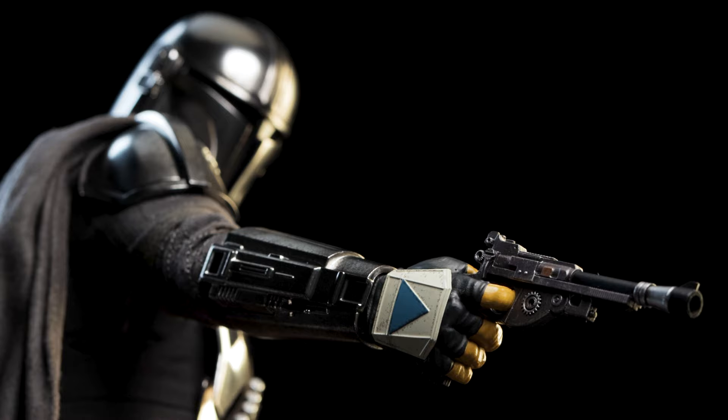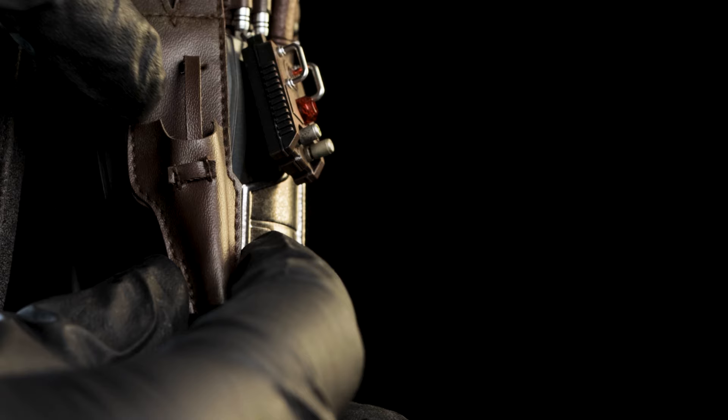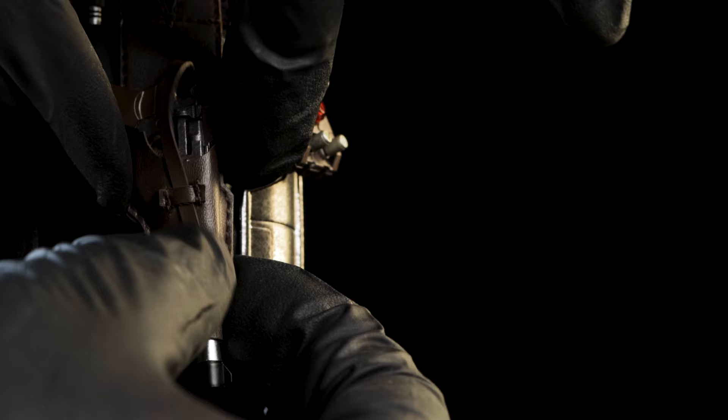Speaking of the trigger hands, the pair can be used to hold the IB-94 blaster pistol included. The only change I noticed compared to previous releases is the accents — the bronze color is highlighted much better here than before. Holstering isn't an issue here; in fact it's relatively easy. After moving the strap out of the way, holster the blaster into the slot and feed the strap back through the loop.